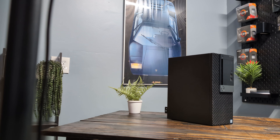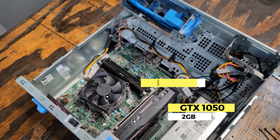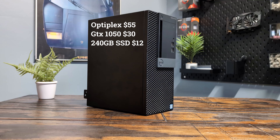All things considered, our Optiplex build performed surprisingly well for just $100. The GTX 1050 2GB really impressed me and it paired nicely with the i7. While the 8GB of RAM held back some performance, it still delivered solid results. The total came to $55 for the Optiplex, $30 for the GTX 1050, and $12 for the SSD — bringing us to a total of just $97.